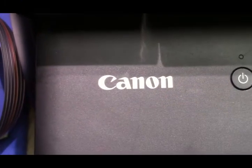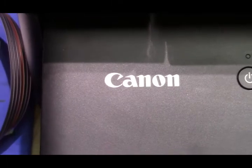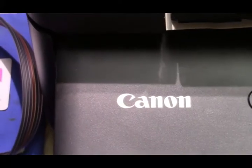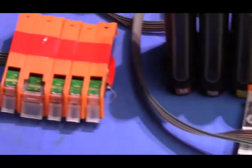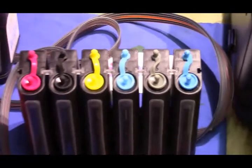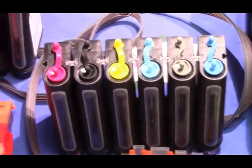inkproducts.com has now released the very best continuous ink system CIS for Canon printers that use the PGI 280 and CLI 281 cartridges. These are going to have the new chips, the unlimited chips, so you never need to replace the chips. We make it in a five color system or the six color system. The black towers protect the ink from dust and light, and have an isobaric chamber for controlling head pressure to the printer.